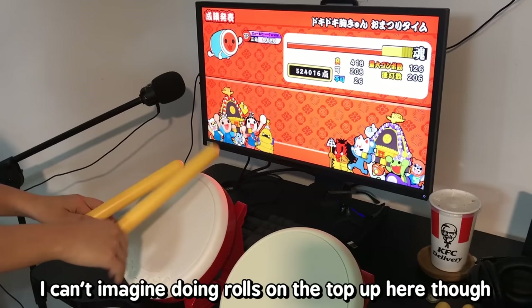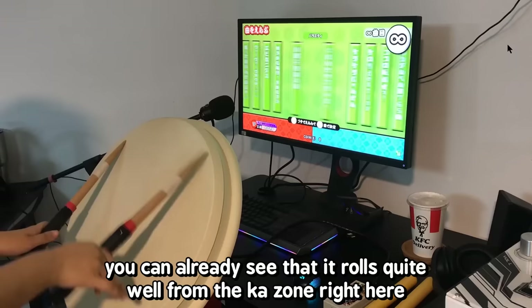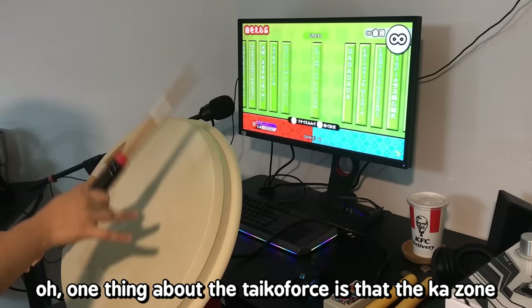I can't imagine doing rolls on the brandless drum though — it doesn't bounce at all. Now for the Taiko Force. You can already see that it rolls very well. The same goes for the dons. One thing about the Taiko Force is that the ka zone sensor area is bigger than the arcade drum in the actual arcade.